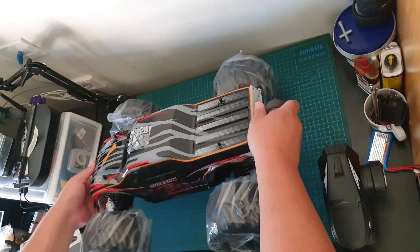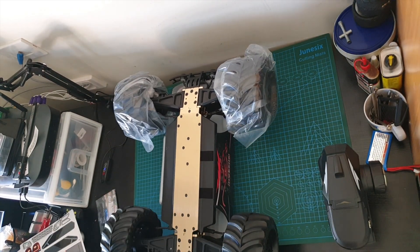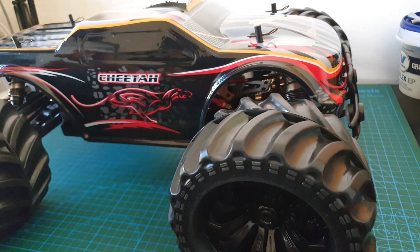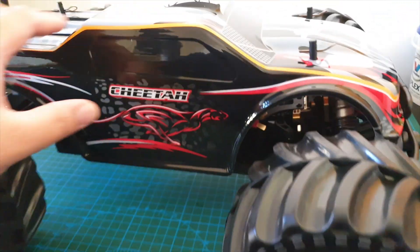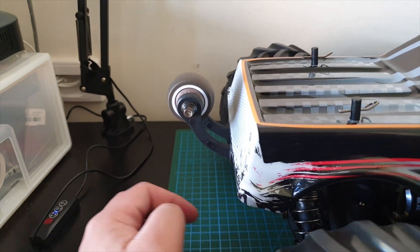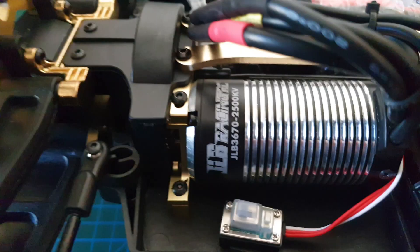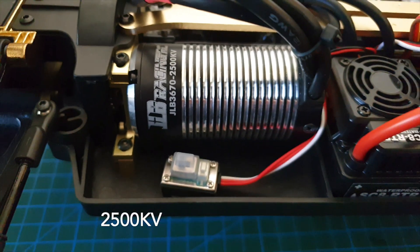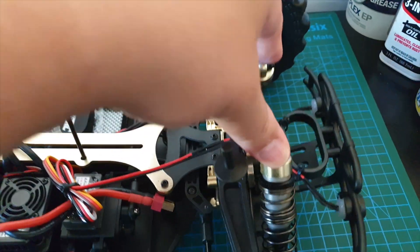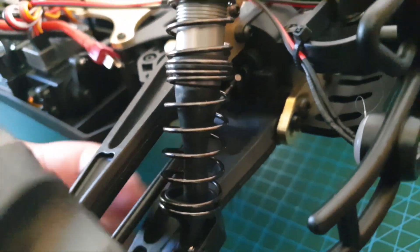Now the car itself — look at this beast. I had no idea that this thing was this big. It's just so big for a 1/10th scale. It's got a wheelie bar, single wheel. This looks really, really tough. 3670, 25kV brushless motor. Metal towers, metal shocks, oil filled. LEDs. Look how thick those dog bones are.